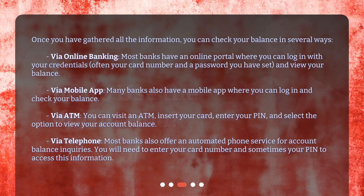Once you have gathered all the information, you can check your balance in several ways. Via online banking: most banks have an online portal where you can log in with your credentials — often your card number and a password — and view your balance. Via mobile app: many banks also have a mobile app where you can log in and check your balance. Via ATM: you can visit an ATM, insert your card, enter your PIN, and select the option to view your account balance. Via telephone: most banks also offer an automated phone service for account balance inquiries — you will need to enter your card number and sometimes your PIN to access this information.